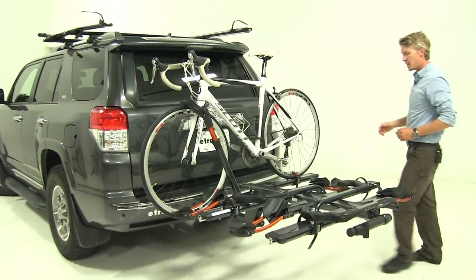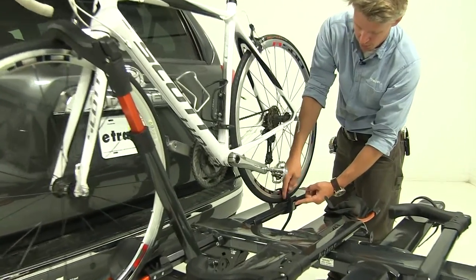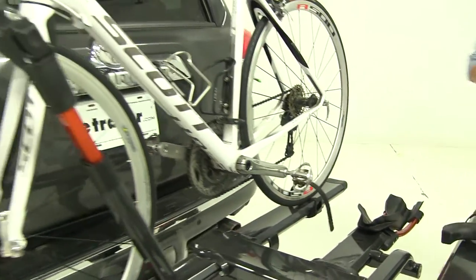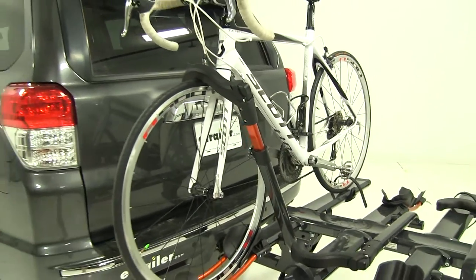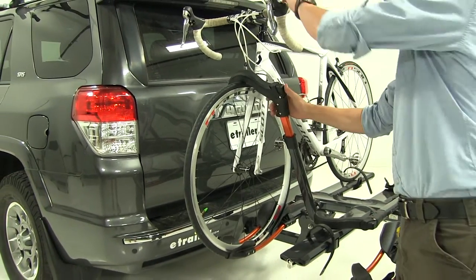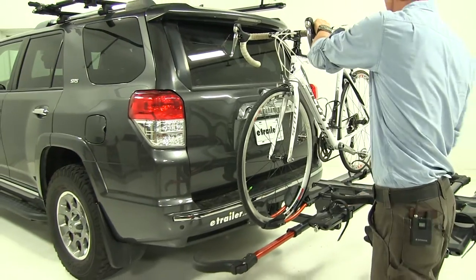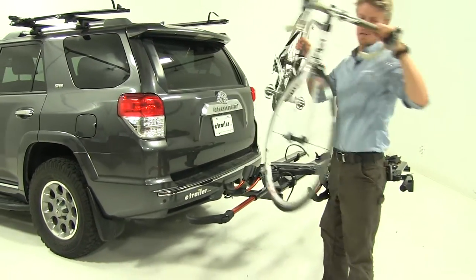Let's go ahead and take our bike off. We'll start by undoing the rear wheel strap — press in on our little gray button there. And then for the front wheel, we've got a little button here at the top of the hook. We'll raise it up and then out, and go ahead and set that aside.